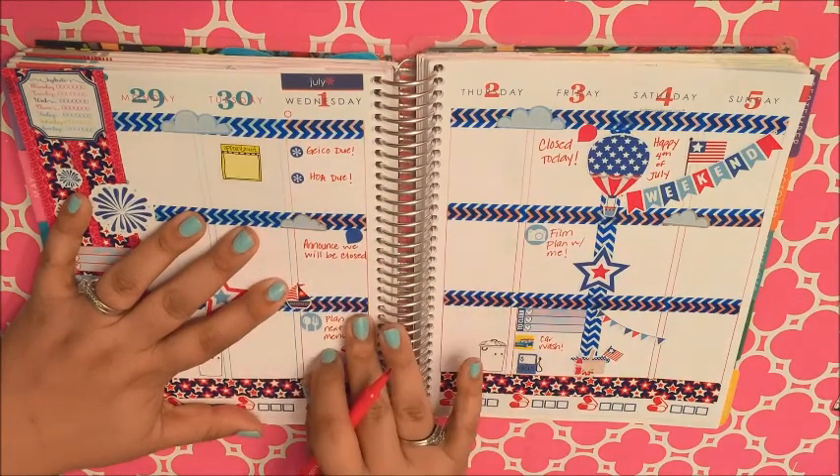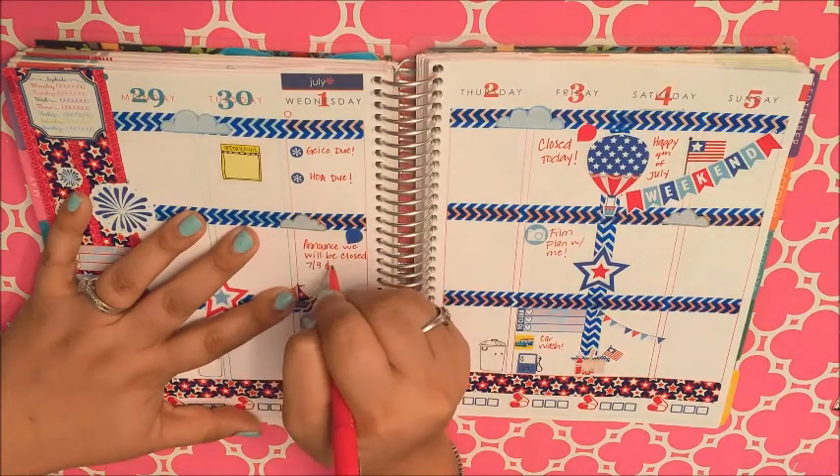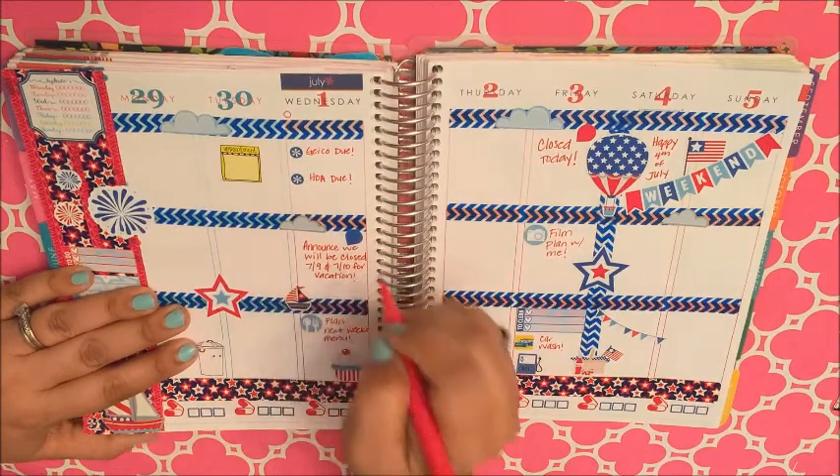I put a little teardrop sticker also from Scribble Prints Co to announce that we are going to be closed on the 9th and the 10th of July. We are going to be on vacation.